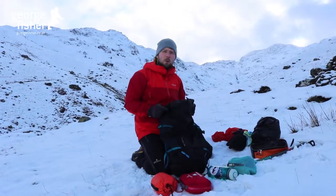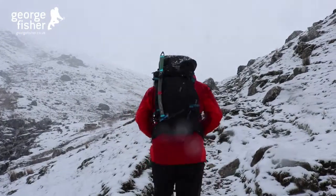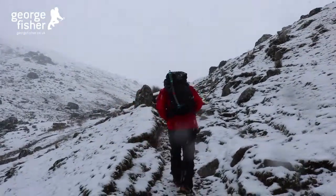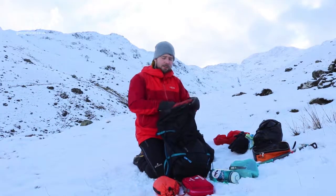We're going to talk about packing a bag for walking in winter. To start off, I've got a 30-liter bag which is big enough to get all the kit I need to take out. I've also got a dry bag liner inside to keep everything nice and dry.